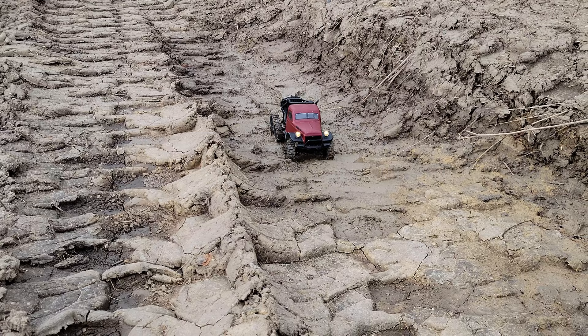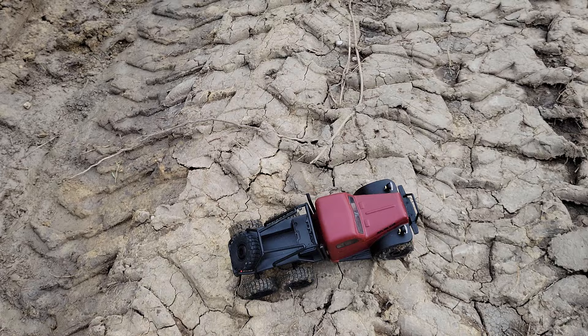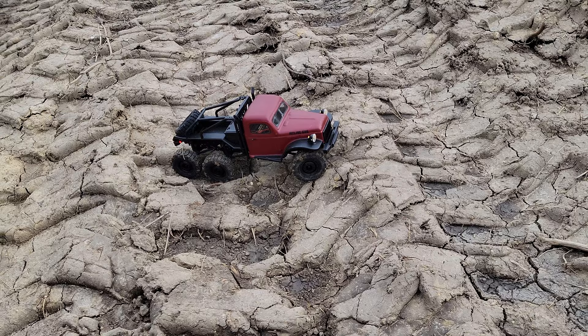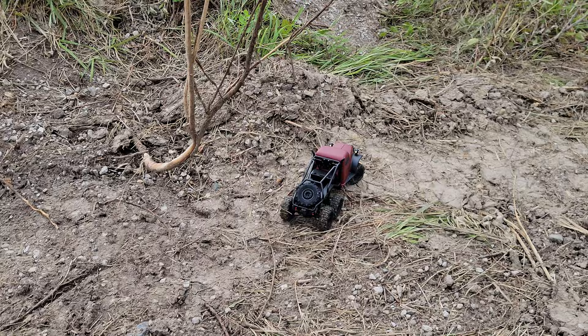So if you guys are new to the hobby and radio controlled cars are something in your heart and you want to try it, this is definitely not a bad place to start. Ready to run is where it's at - it comes with everything you need in the package. I definitely think that ready to run is a great way to introduce people, great as a gift.